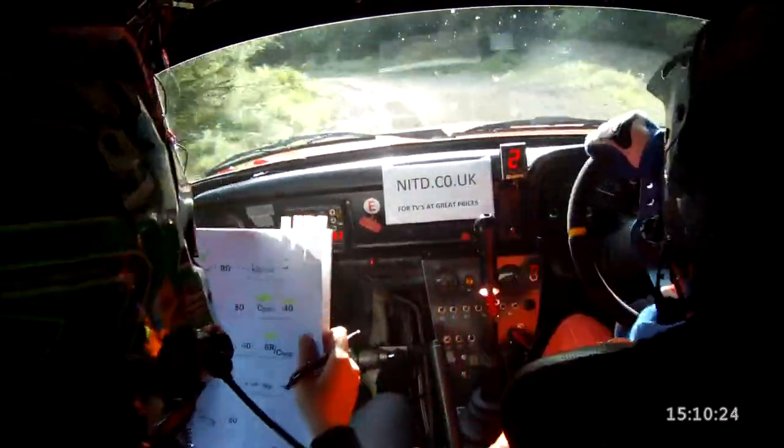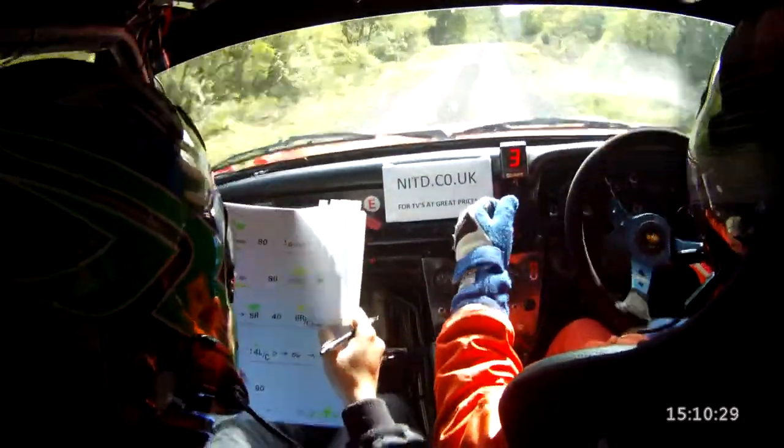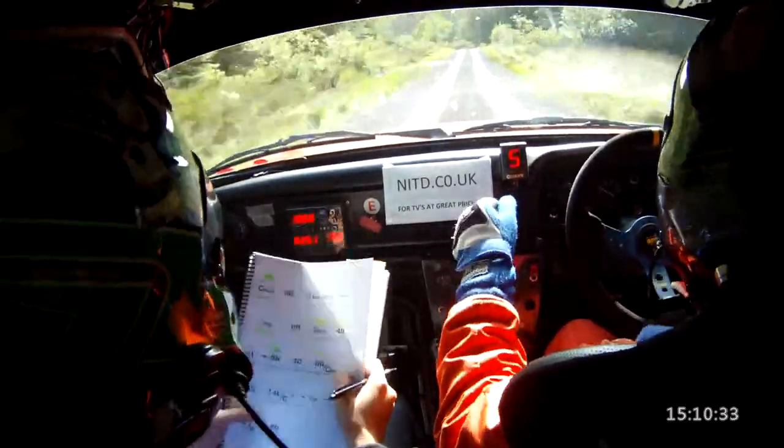In the flat 5 right, 40. 6 right over crest bump, keep in, 130, caution. 4 left over crest, tightens over through the — 4 left over crest, tightens through the dip.